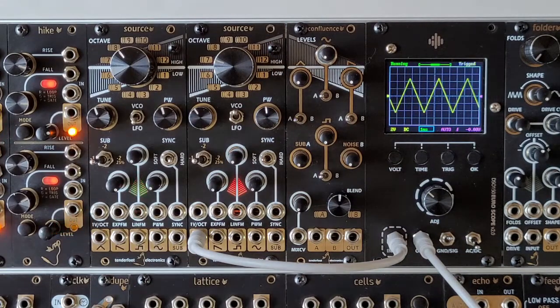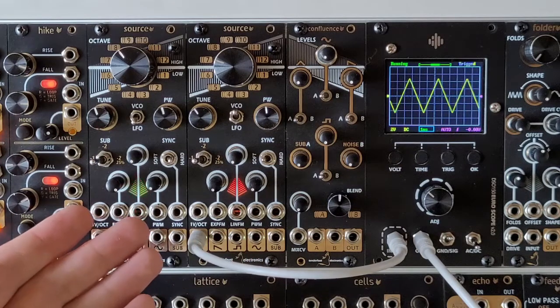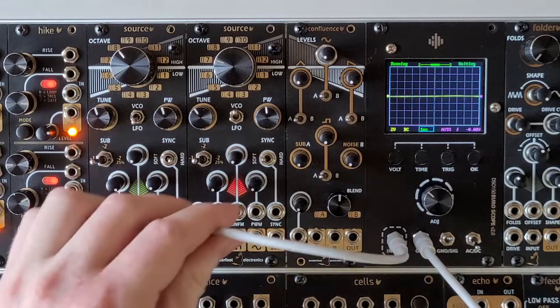We're going to quickly jump through the different outputs at the bottom of the module before covering the other dials on the panel. First is the triangle output that we've already been listening to.